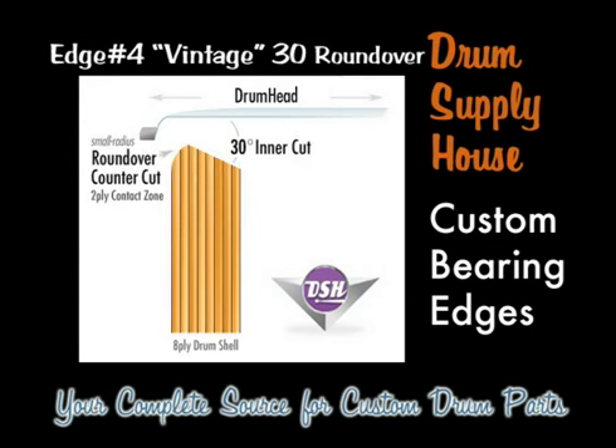Edge type number four is also a compound type edge called the vintage round over. It is a combination of a 30 degree horizontal cut on the inside plies of a maple shell and a round over on the two or three exterior plies. This sets up a large contact zone for the drum head to make contact with the drum shell, resulting in more warmth and body. This is ideal for vintage shells composed of poplar and mahogany woods where you want to obtain as much dryness, warmth, and tonal quality out of the shell.